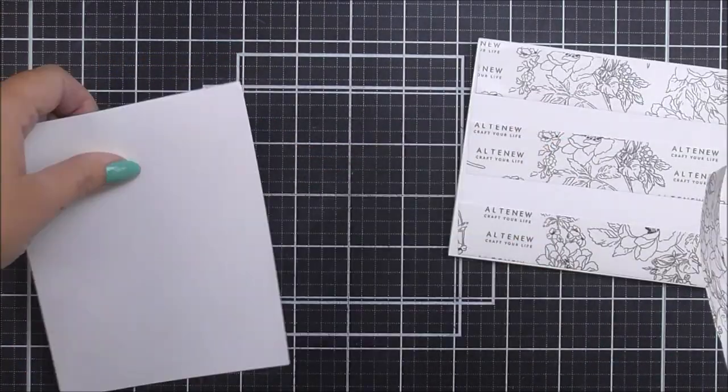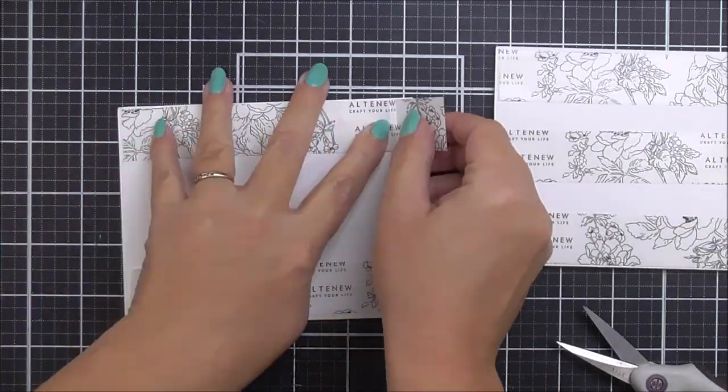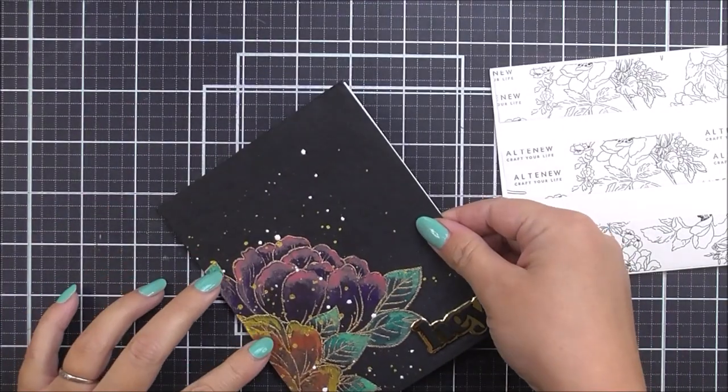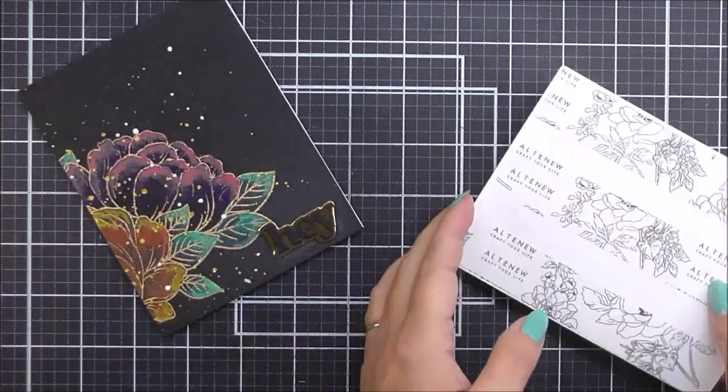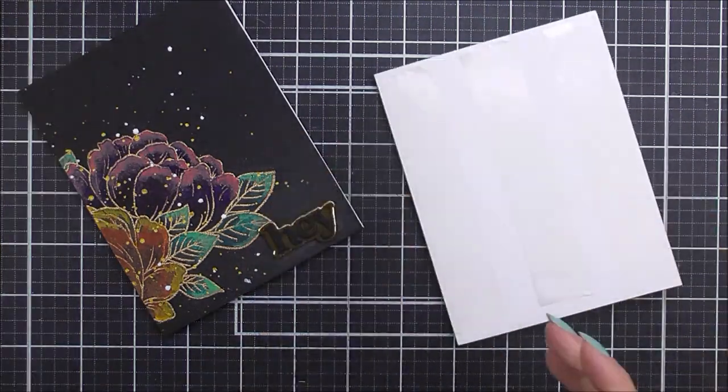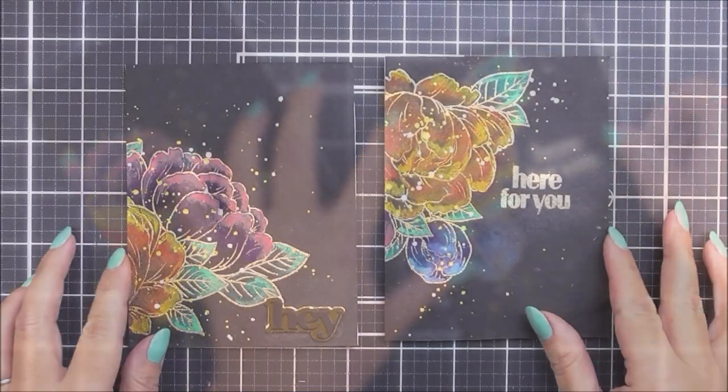I can then add these onto some white card bases — four and a quarter by five and a half — using the largest of the ultra sticky tape from Altenew to pop them into place. To line them up, I just line up one side and then press the rest down.